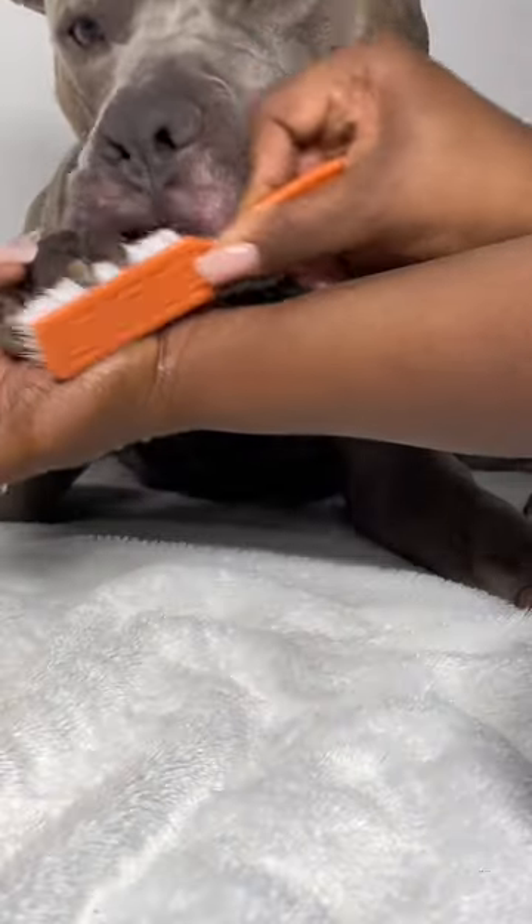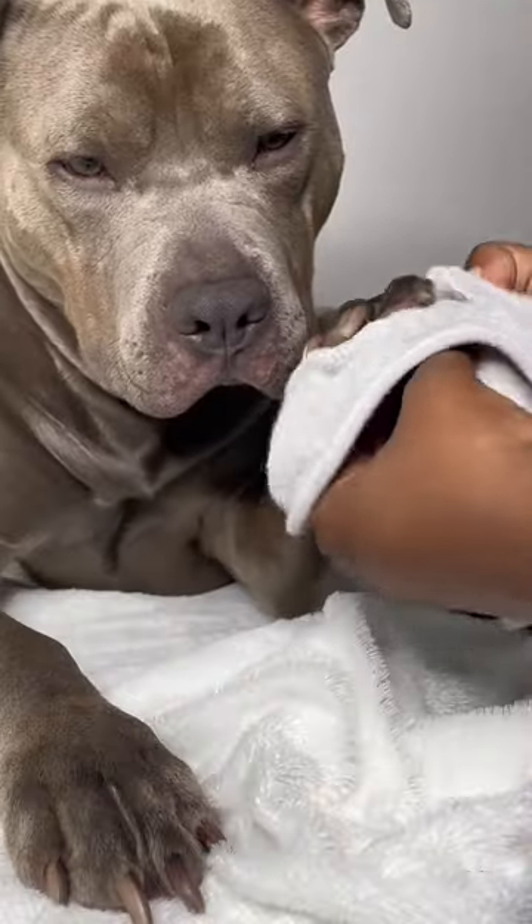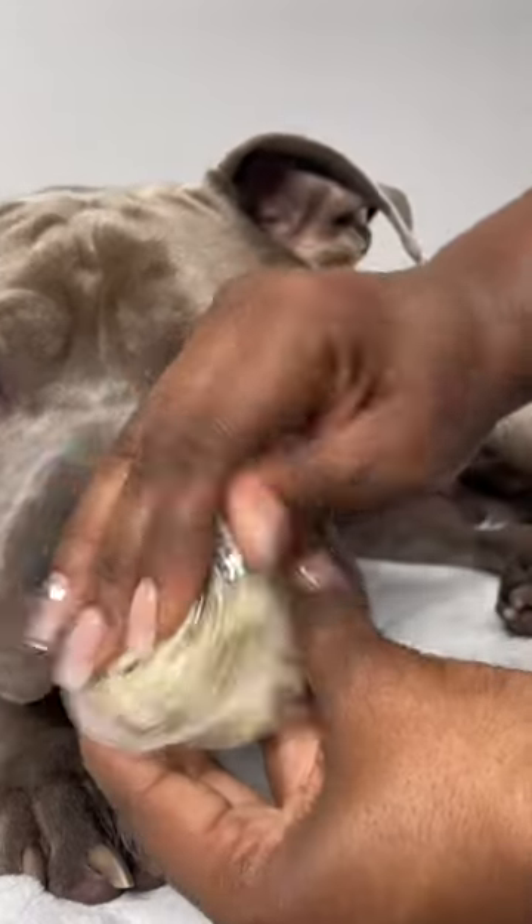I use a nail cleaning brush dipped in the solution, dilute it with warm water, and scrub in between and under the paw. After doing this, I dry the paw really well. If you do not dry it properly, it can grow more fungus.